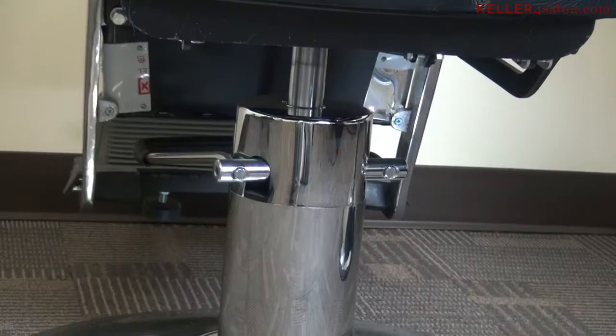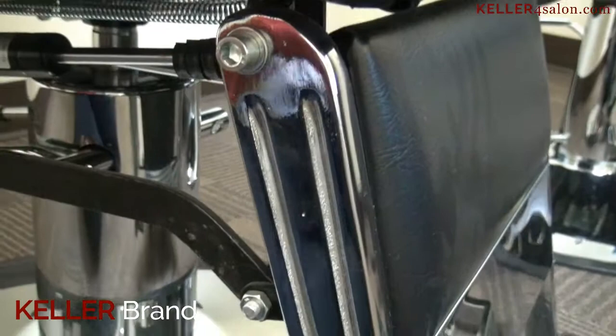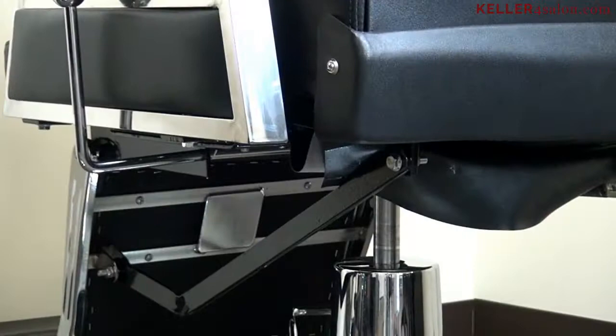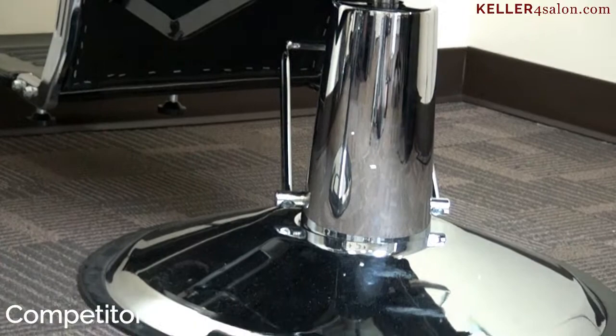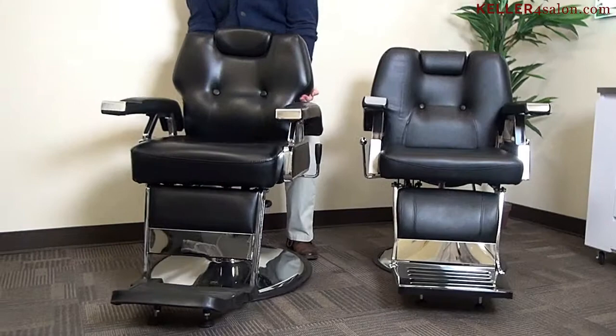Lighter chairs equal cheaper quality materials. You want to be sure that your barber chair has a proper barber chair base so your customers are very secure when sitting down. Our base is thicker, which supports the weight of the chair. Another reason the competitor's chair isn't sturdy is because the basin pump is for an all-purpose chair — it's not even intended to go on a barber chair. When it comes to the weight of the chair, you want a chair that weighs a lot, because a heavier chair means it's heavier duty.